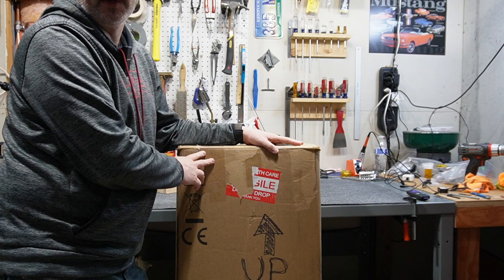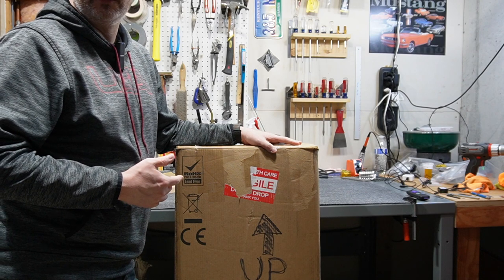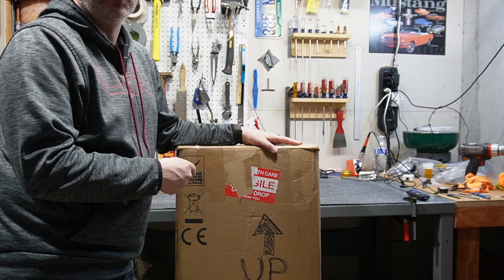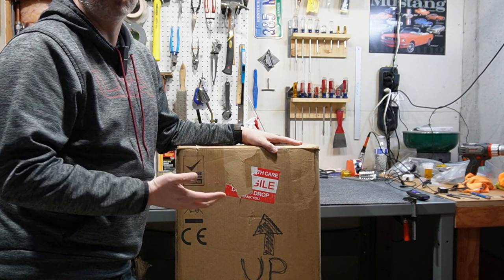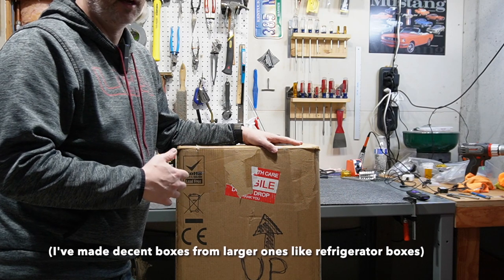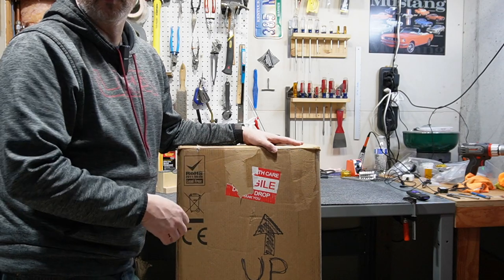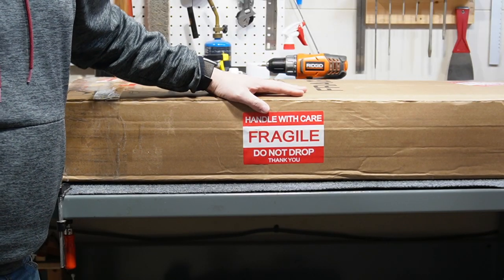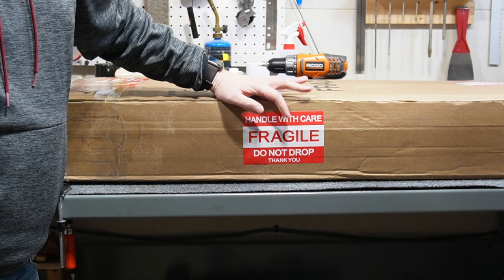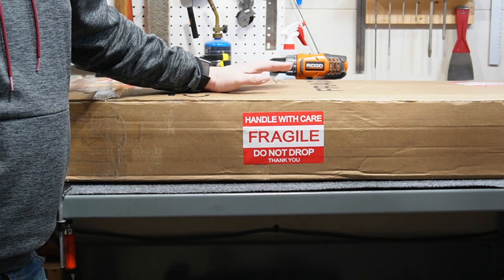For guitar-specific boxes, you can go to a music store and ask for one, or check a big box store that sells guitars — a lot of times you can pick them up for free. You can also get them from Reverb, Uline, or other shipping suppliers. I recommend finding one that's already around; guitar manufacturers love it when you recycle their boxes. Make sure you use good quality packing tape. Fragile stickers are also a great, inexpensive investment — you can find them on Amazon.